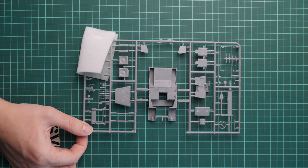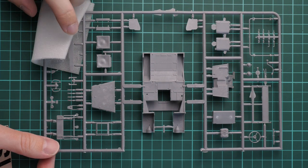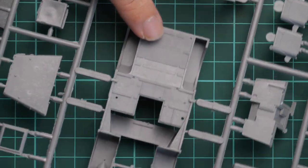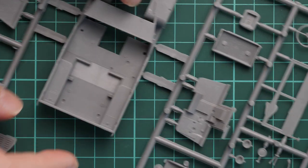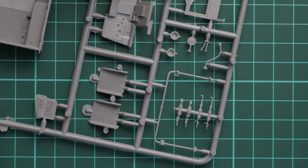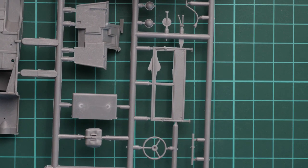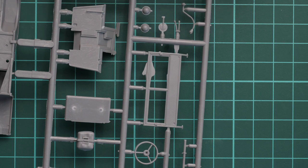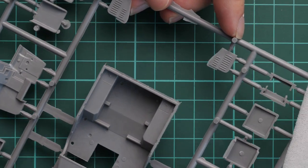Next is the plastic sprue dedicated to the Bantam jeep itself. Zooming in, there is foam protecting the front grille, which will be replicated as a separate part. We have the main body part molded as a single piece element — many modelers will appreciate this for easier assembly. There are additional detail parts and a plastic windscreen frame which can be replaced with PE parts. Some flash is visible on certain parts but it can easily be fixed with a sharp knife.